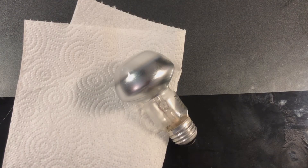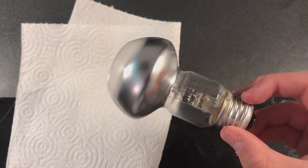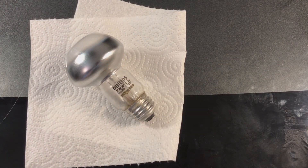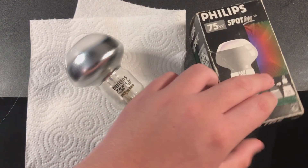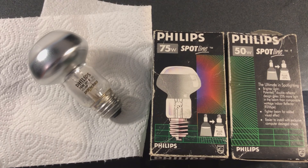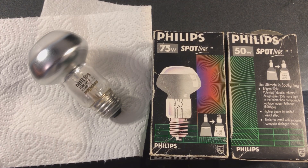I just decided to use a paper towel to unscrew this bulb — that always works. Even the metal is a little bit warm. There is our 75-watt Philips Spotline bulb. And here are the packages for our two bulbs — we'll put them in frame as well. Well, there you have it. Thanks for watching. Be sure to subscribe, like, and comment. Until next time.